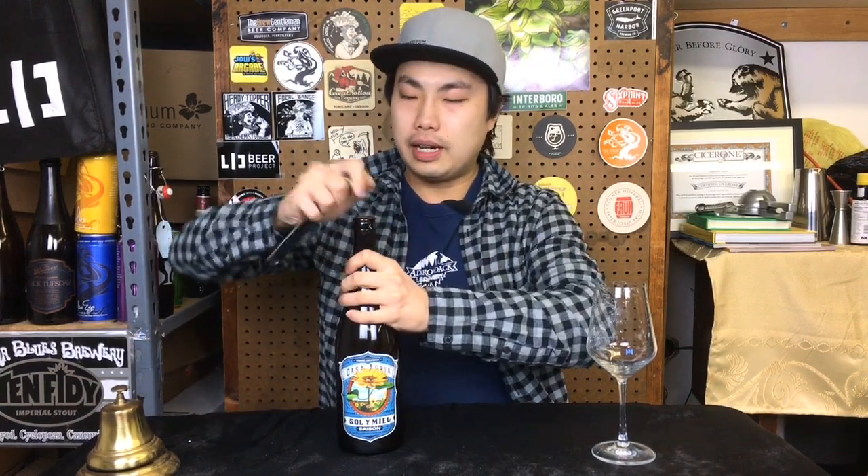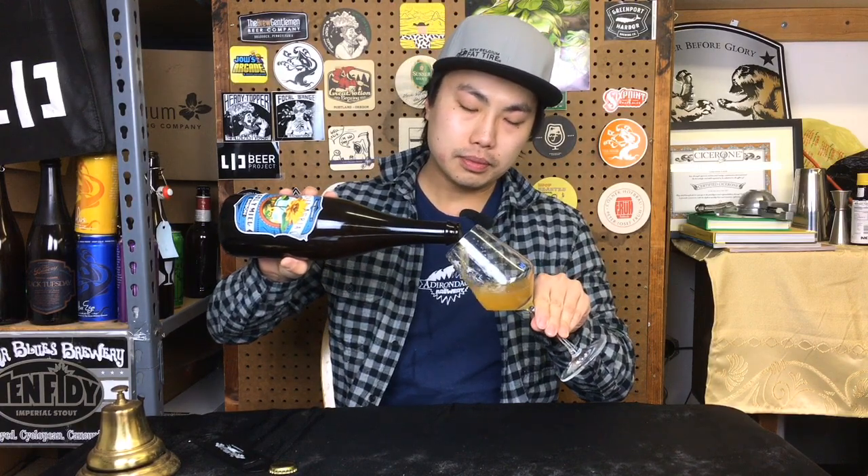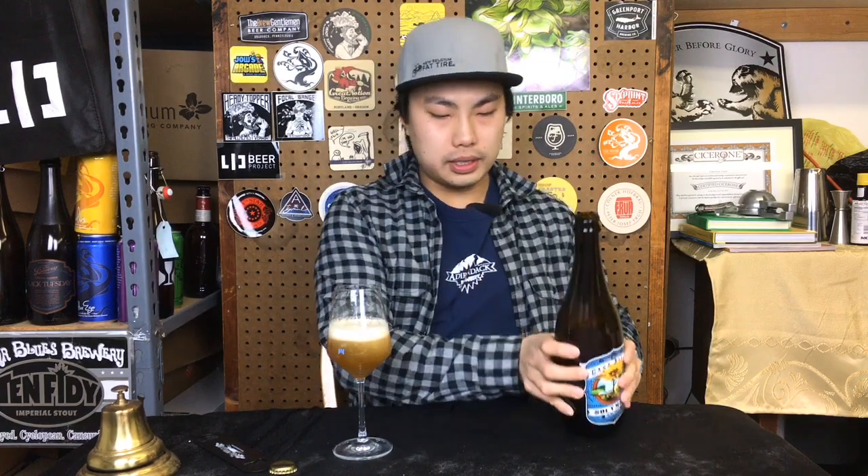This is a Saison brewed with sunflower seeds, which is pretty interesting, and bottle conditioned with local honey. So let's dig into it. I've seen great ratings and I'm really excited to try their beer for the first time. Really exciting that we get it also in New York. Let's see how this turned out.